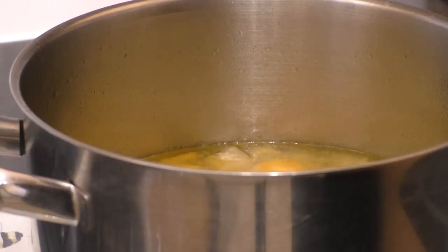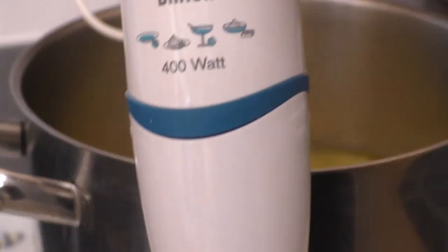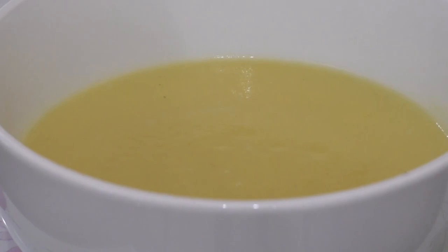The soup just took 35 minutes to cook. I tested the celeriac with a sharp knife to make sure it wasn't still hard, so it's just ready to be blended now. I'm going to use my hand blender and stick that straight into the soup and give it a good blend. There we have it — some delicious sweet and spicy celeriac, apple, and green chili soup.